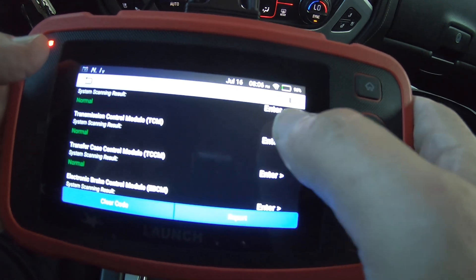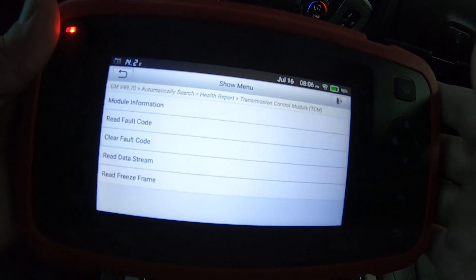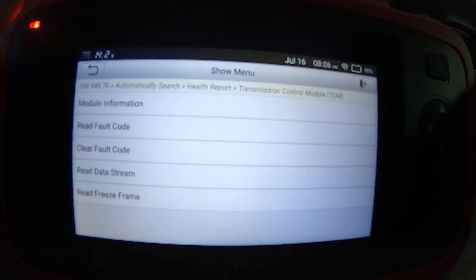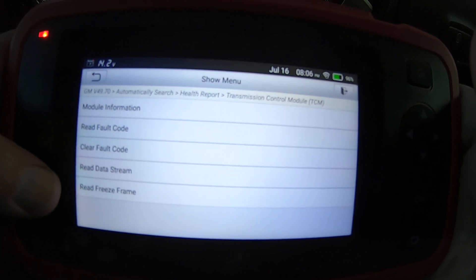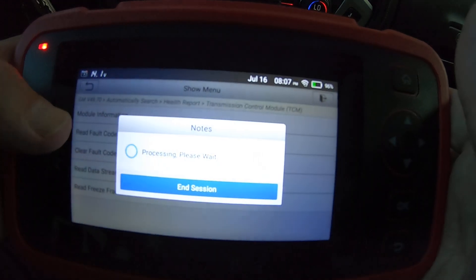Let's go into the transmission control module — it's probably going to be pretty much the same deal. Yeah — fault codes, data stream, freeze frame — same layout.